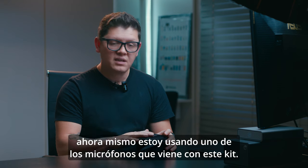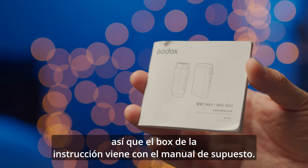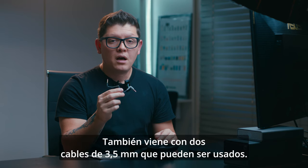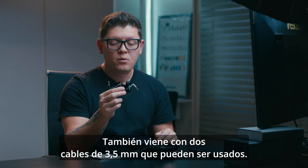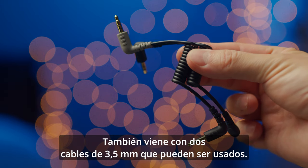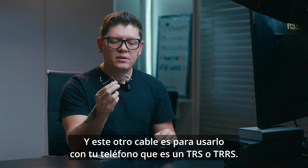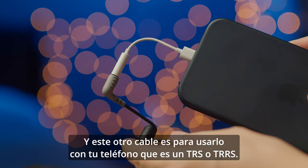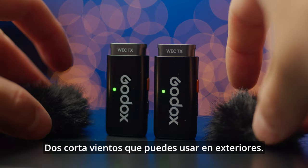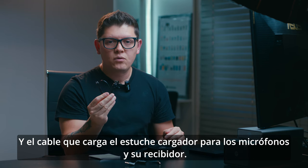Let's start with the unboxing. This is a two-microphone kit. The storage box comes with the instruction manual, two 3.5mm cables — one for use with a camera and another for use with your phone, which is a TRS to TRRS cable — and two windscreens that you can use outdoors.